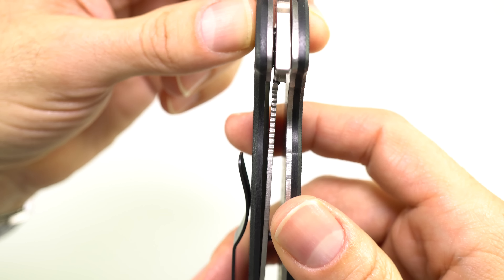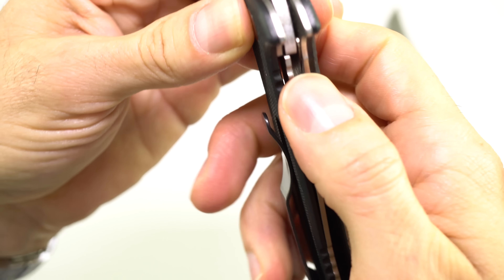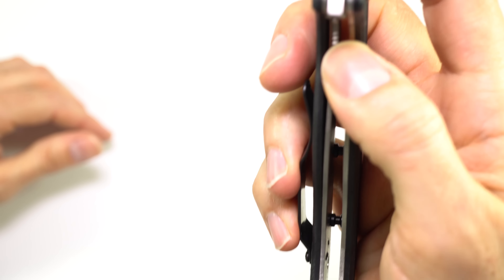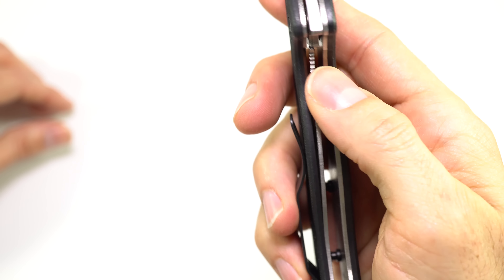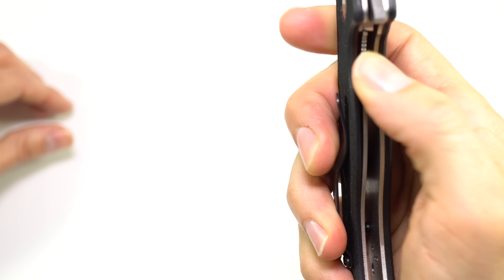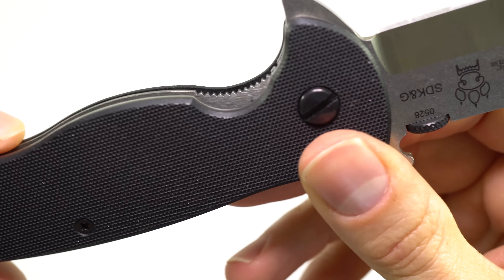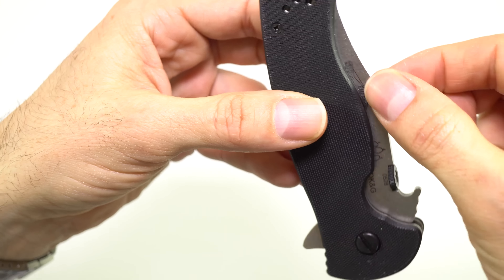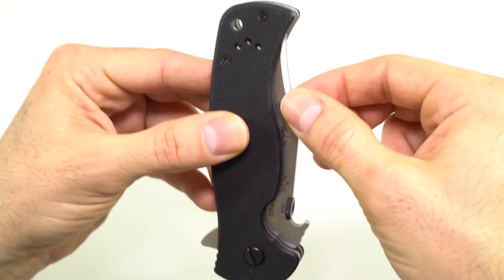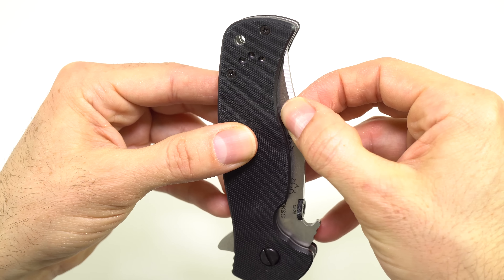Here you can see the lockup. A lot of people with Emersons complain about sticky locks. On my Mini CQC-15 it's a little bit sticky, but on this one I wouldn't even say it's sticky — it's just what I'd expect from a liner lock needing to stay in place. It moves over very easily, and there's a little cutout so you can get your thumb in to move it. Some jimping down there on the liner. I don't really have a problem with the lock. As for blade play when closed — mine really does not have that. The detent is fairly not strong but it's not moving anywhere, and once you get past the detent it comes open nice and easy. Came perfectly centered.